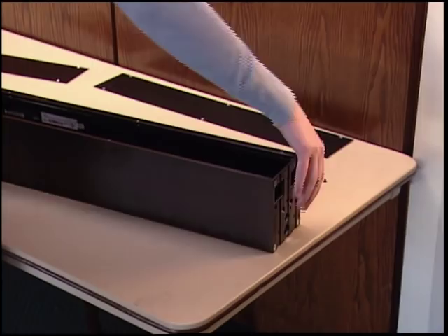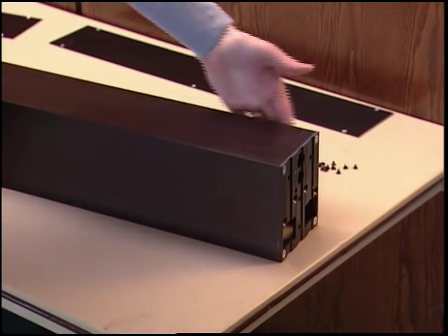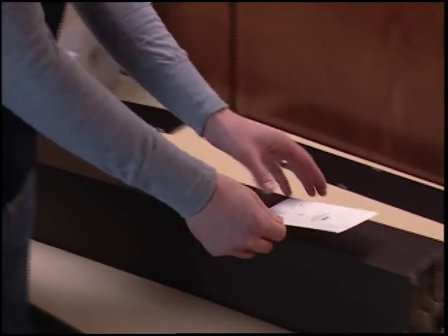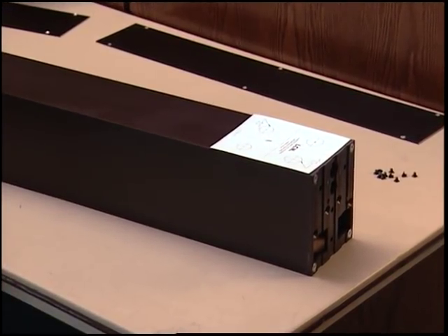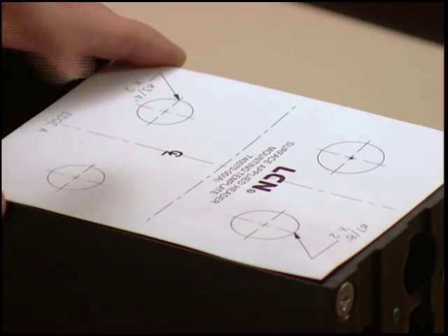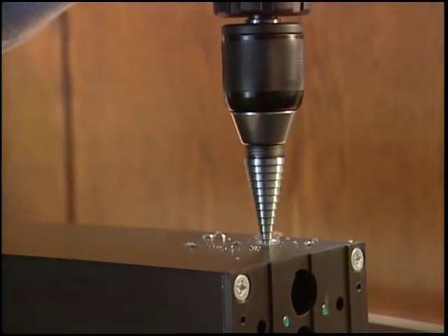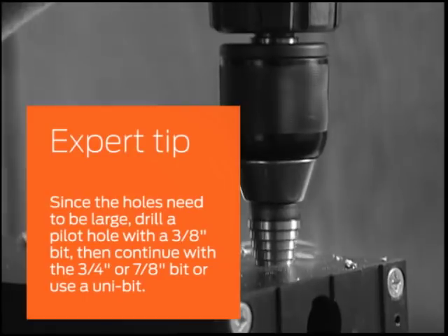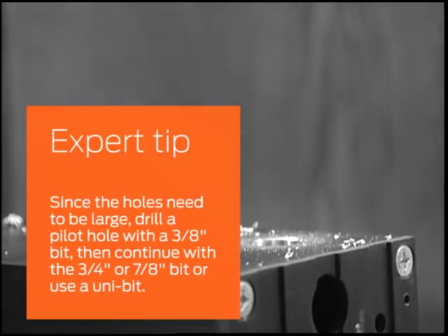Next, you'll need to drill wire access holes on the inactive end of the header. Depending on where your power source is located, you'll either drill the holes in the top or the back of the header. In your label packet, you will find a template for drilling the wire access holes. Position the template on the header. For our demonstration, we'll be drilling the access holes on the top of the header. You'll be drilling one dedicated hole for the 120 volt power line and at least one other hole for accessory lines. Make sure to drill your holes large enough for the heads of the power lines to fit through. Center punch and drill the holes needed for your application according to the template. Since the holes need to be large, drill a pilot hole with a three-eighths inch bit, then continue with a three-quarter inch or seven-eighths inch bit, or use a unibit.